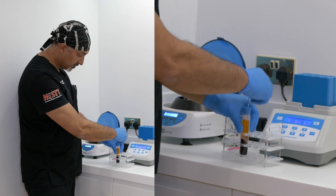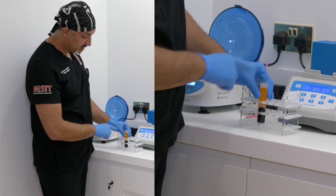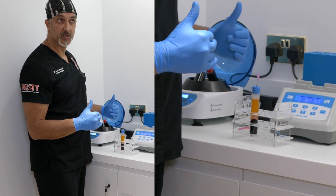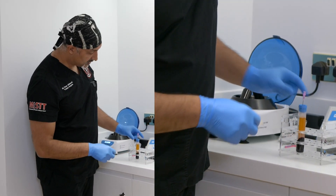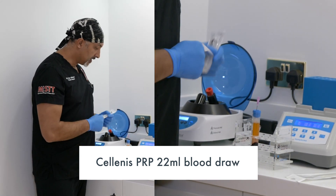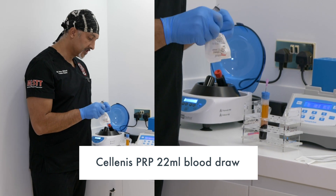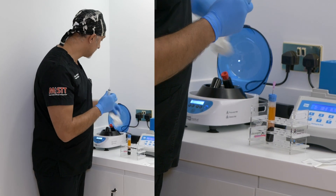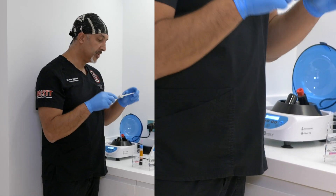With this sewing system, you pop that filter needle in — it maintains the integrity so it's never open to air, so your risk of infection is lower. You maintain a closed system as much as possible. The vacuum is now gone, and this is again unique to this system: there's a 50-micron filter which helps filter out anything you don't want. We're going to take off the PPP fraction.